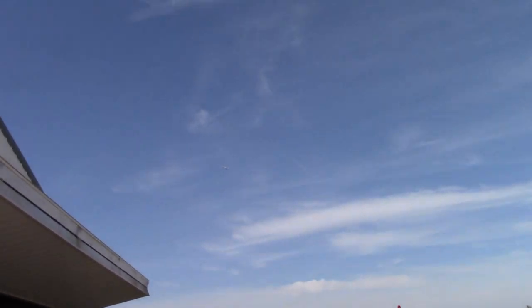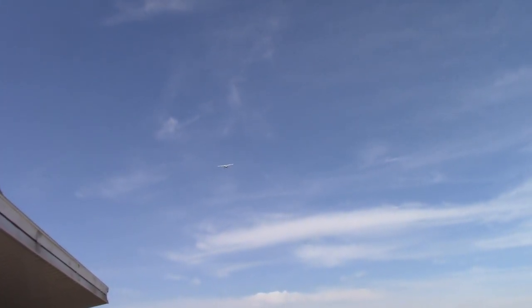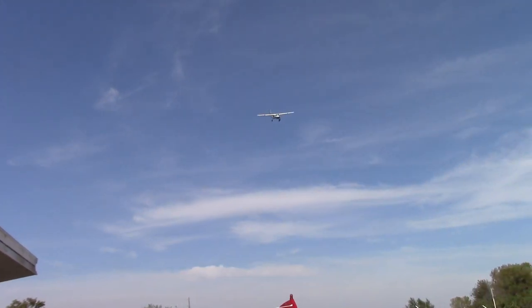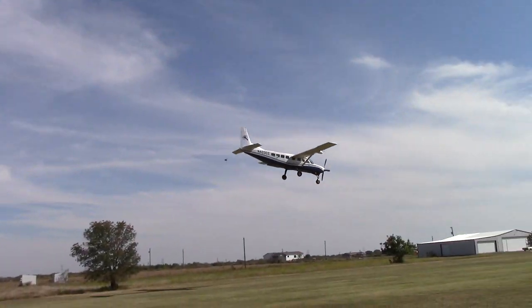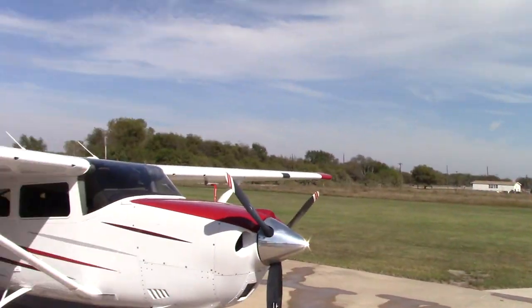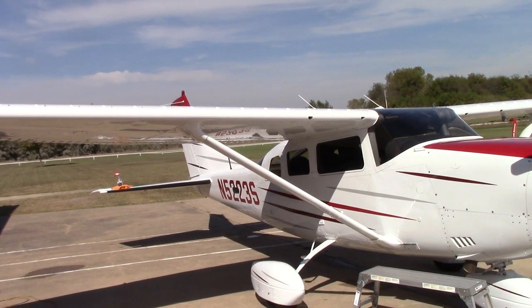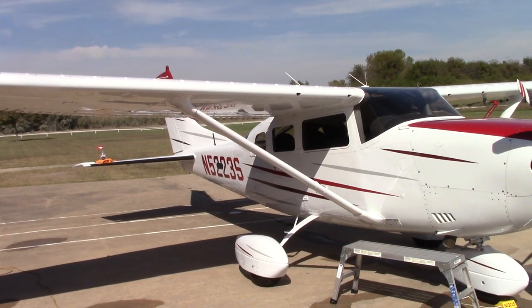I've got an aircraft coming in — can you guys see that on the camera? That actually happens to be one of my clients. He's a skydiving instructor who does skydiving here just outside Dallas. That plane I take care of as well — that's going to be done in about two weeks from now.